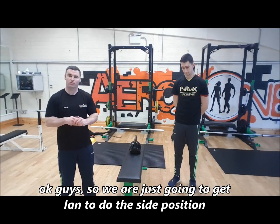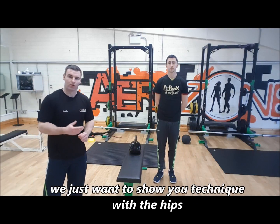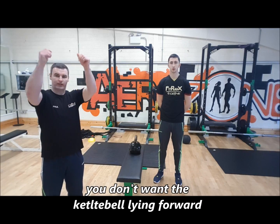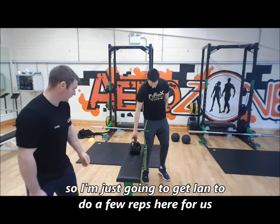So we're just going to do the side position. I just want to show you technique with the hips. When you push up, try and keep the kettlebell over the middle of the body. You don't want the kettlebell leaning forward — you want it directly over the top of the head.